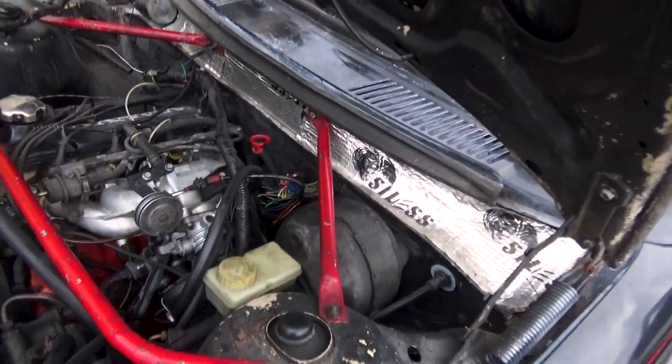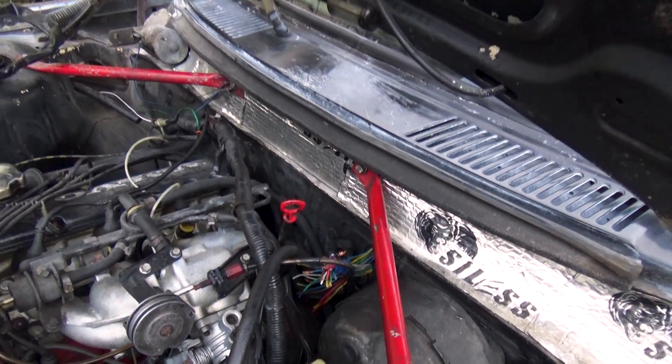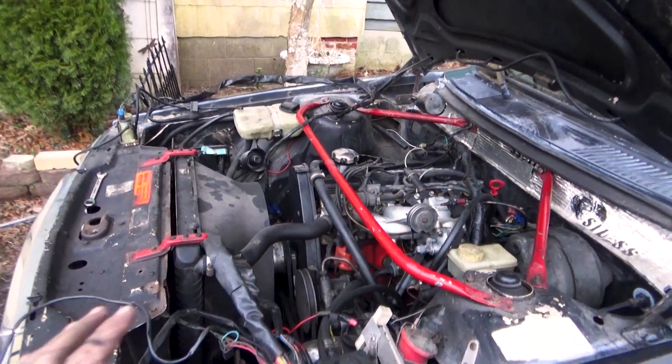I've got to solder all these together — that's going to be a lot of soldering. But then I still have to run the engine harness, which is going to be a whole other thing because there are a couple of components that have to switch on that side.